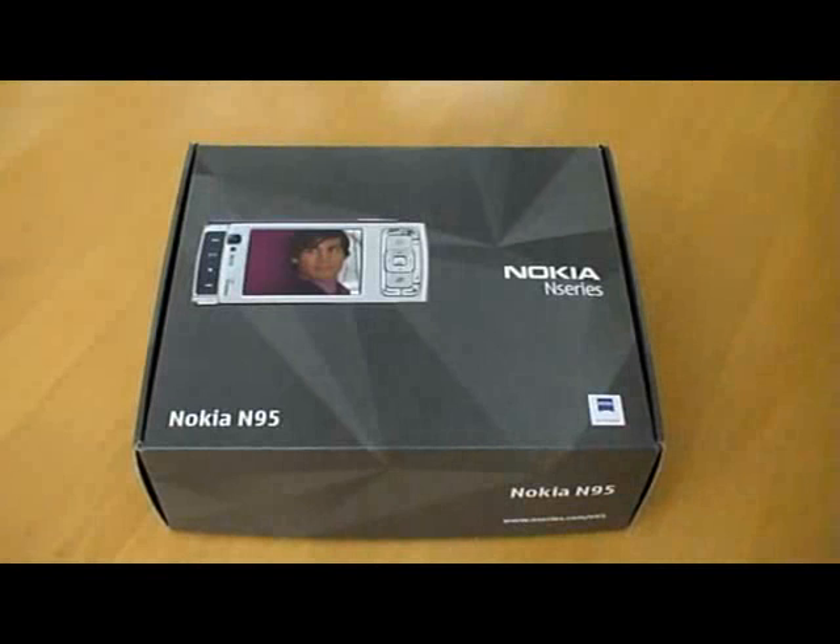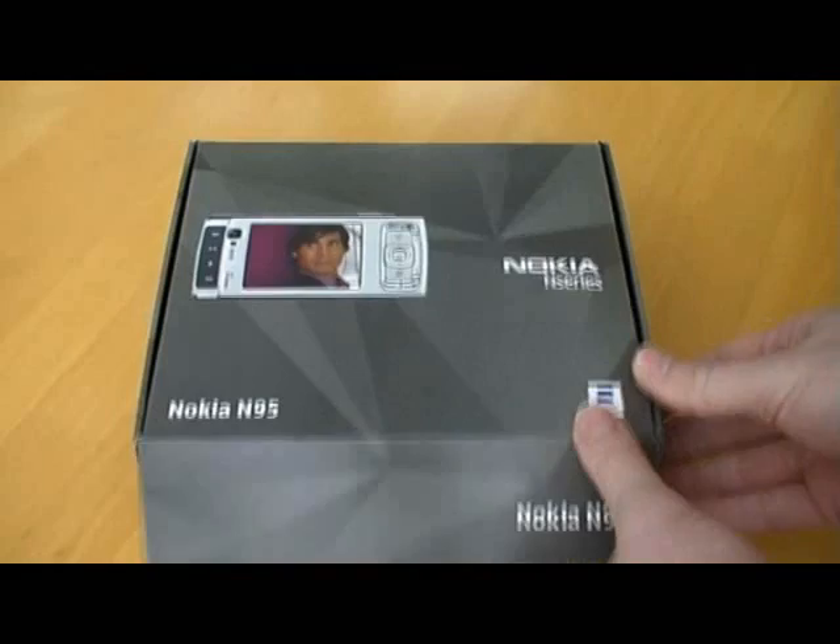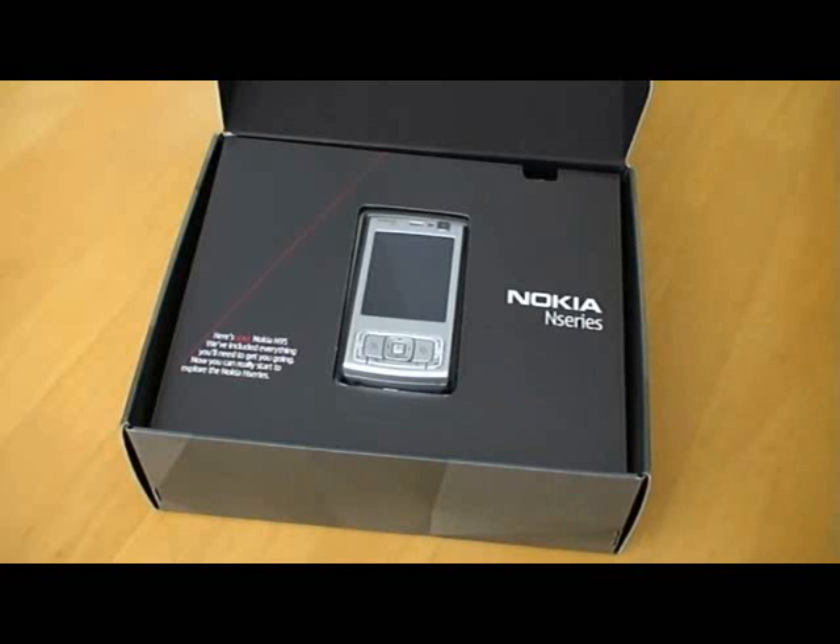Hi, it's Matt at tracyandmatt.co.uk again, and we've just had another delivery — this time it's the Nokia N95. I'm not a big fan of Nokia generally; I'm liking my smartphones and Windows mobile devices, but we thought we'd take a look at the Nokia.